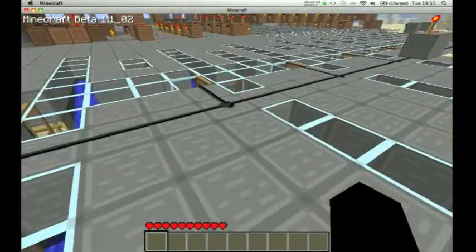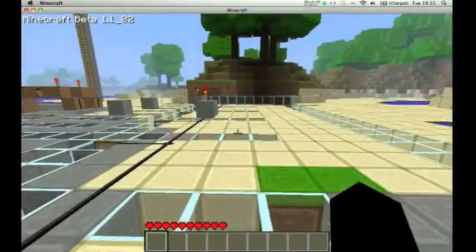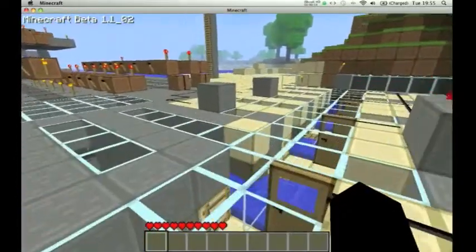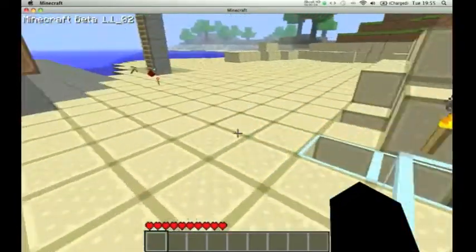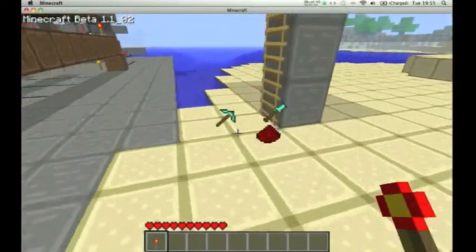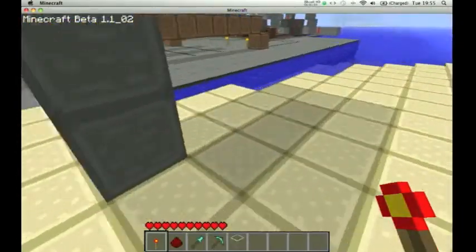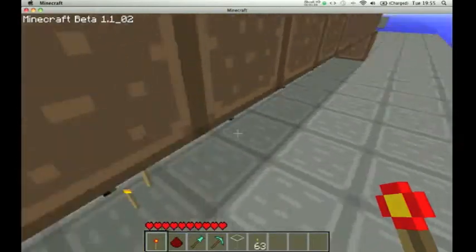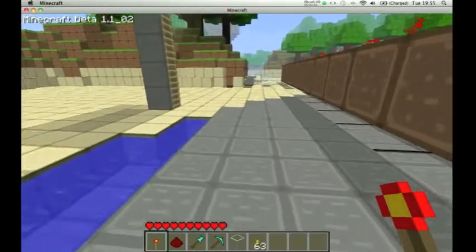This line of glass here is the counter returner, if that makes any sense. When the last button is pressed, it opens that, and the boat goes all the way around so you can reuse it again, rather than having to continuously put a boat in the mechanism, which can get quite annoying, believe me.